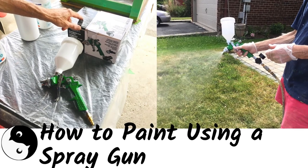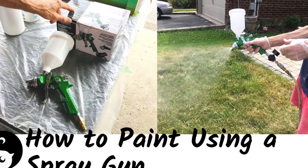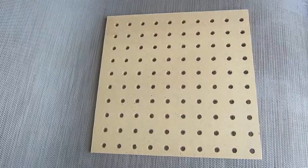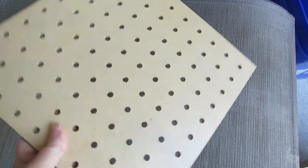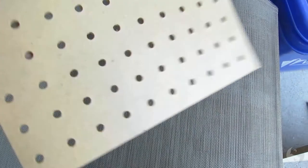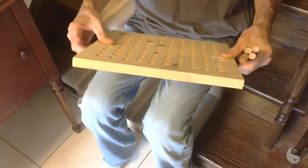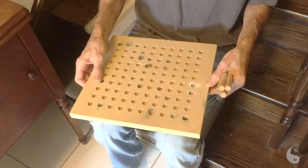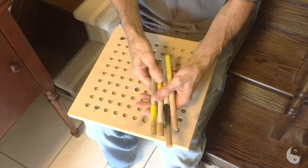Welcome to Birds of a Feather. Today we're giving you all our tips and tricks on how to spray using a paint gun. Here's our piece of pegboard — one side is coated with a clear coat to protect and seal it, and we're going to be painting the other side. This is a piece of either 5/8 or 3/4 inch MDF, though you could use plywood or whatever wood you want.